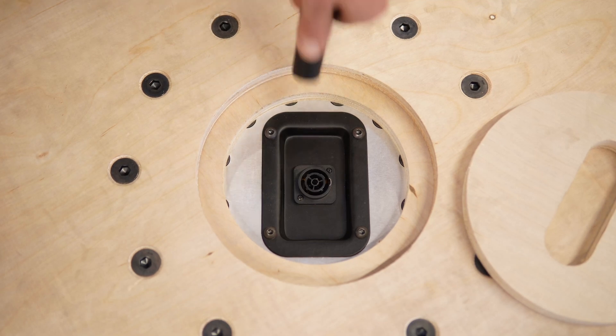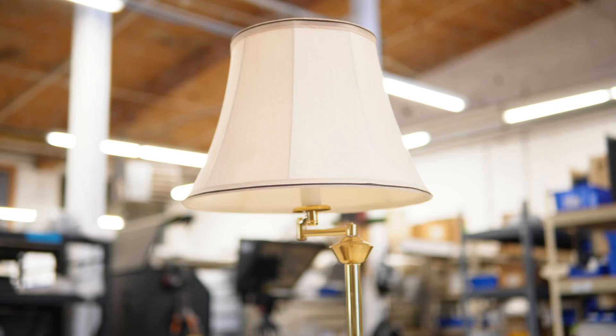The Pivot has an optional slip ring to conduct up to 20 amps of power through the center with a locking Neutrik True 1 connector, so you can power lights and other effects on the turntable with endless rotation.